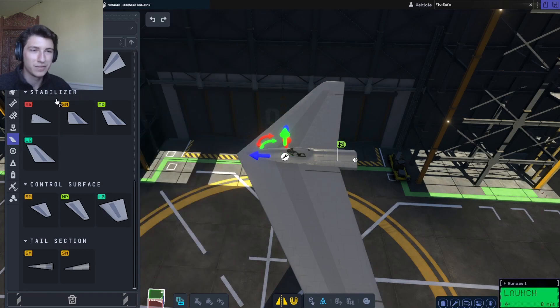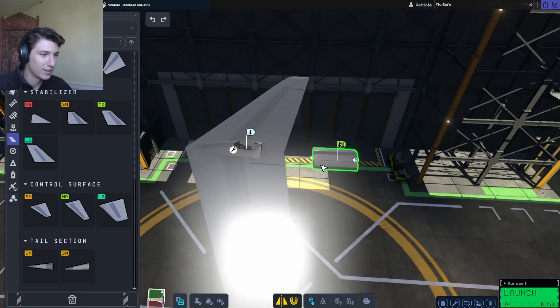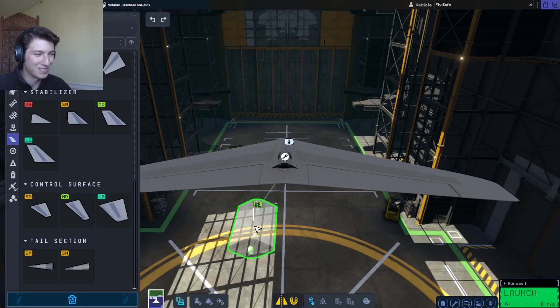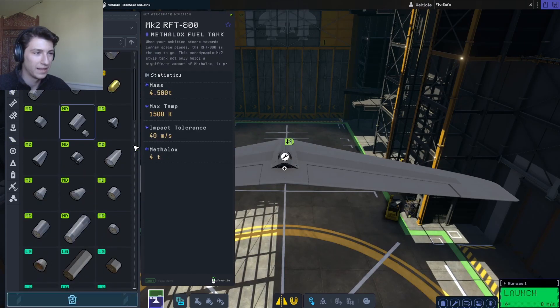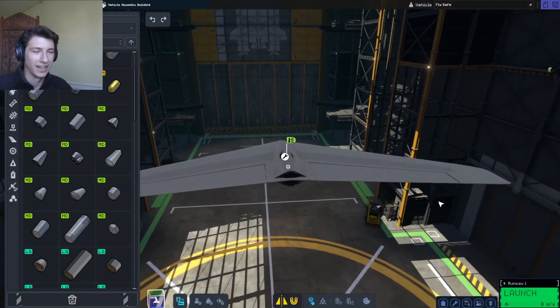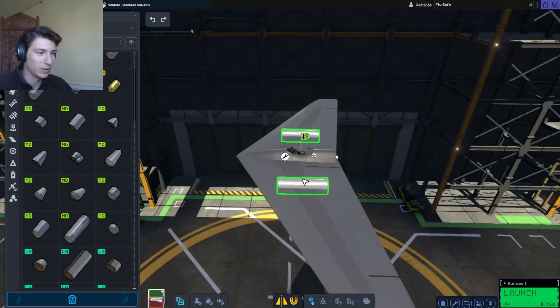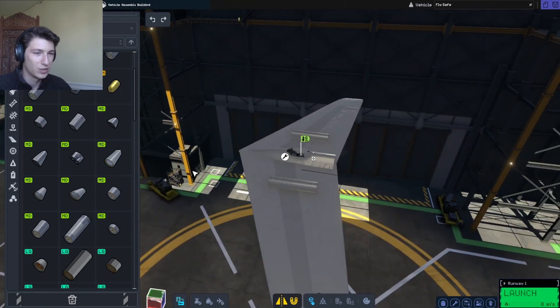It's got a nice sweep to it, but this fuel tank is killing me — it doesn't look quite right. Actually, that looks a lot better. I'm just going to get rid of the long fuel tank and replace it with a stubby fuel tank. Now the meat of it — for this design I'm going to use small fuel tanks to accommodate most of our fuel.